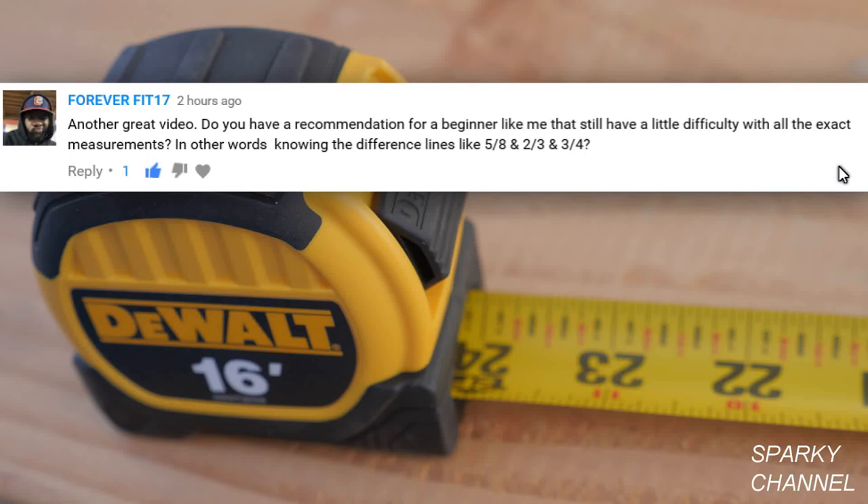Hi, this is Bill for SparkyChannel.com. Today I'd like to answer a question posed by ForeverFit17. He asks, do you have a recommendation for a beginner having difficulty with all the exact measurements — in other words, knowing distances like 5 eighths and 3 quarters?